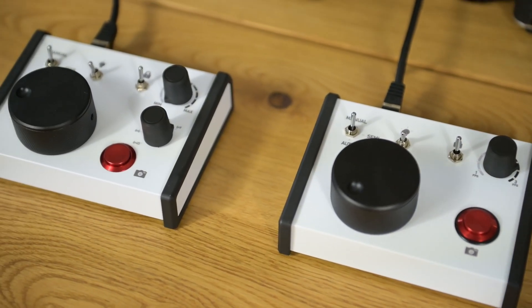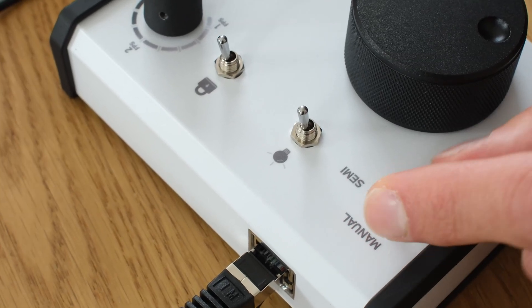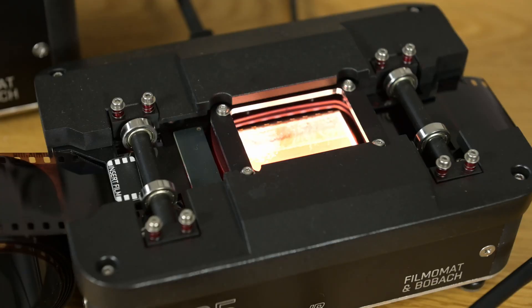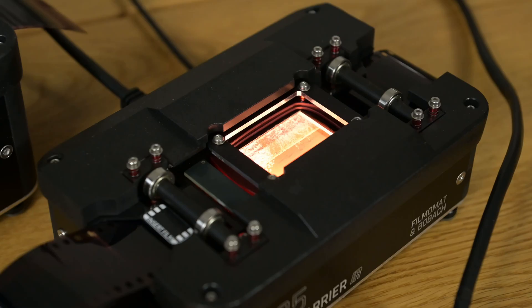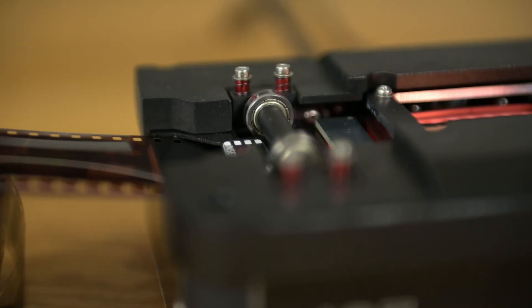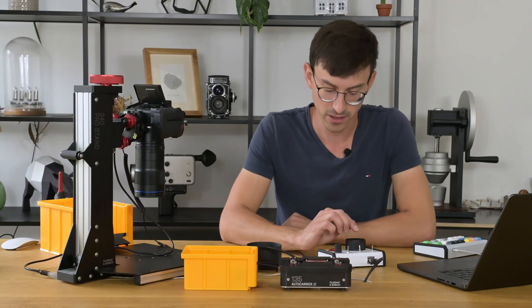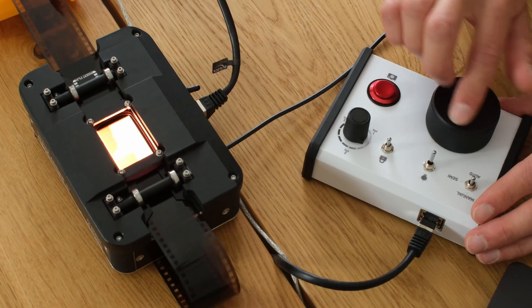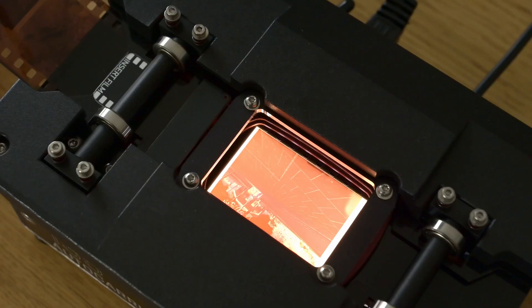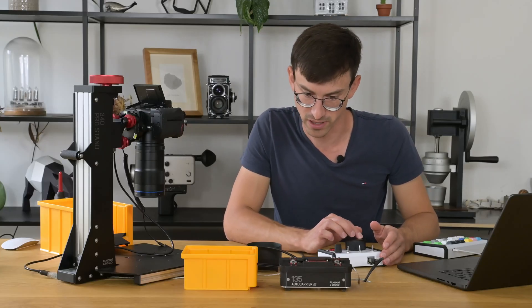The Auto Carrier includes a control panel. You can select between three operating modes: manual, semi, and auto mode. You can control the light source and manually activate the pressure plate system. The film advance wheel allows you to move the film through the carrier. A lot of engineering went into this film advance wheel because it allows you to move the film really fast but also allows you to make very small and fine adjustments. It gives you exceptional haptic feedback.